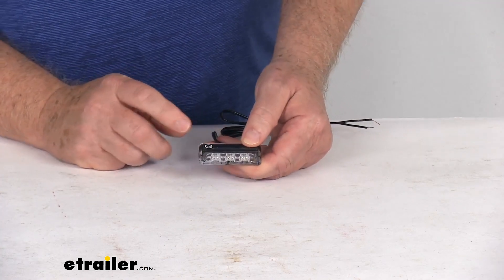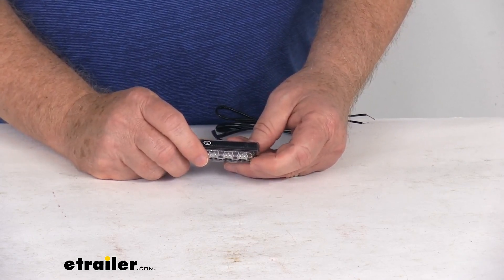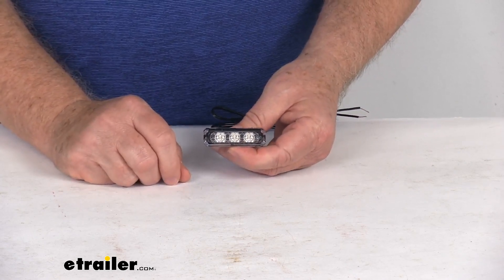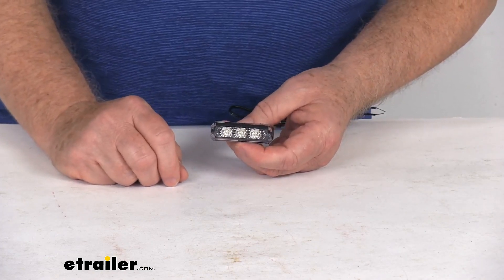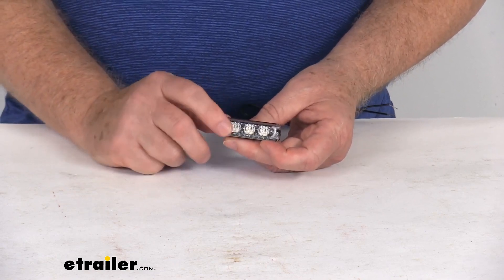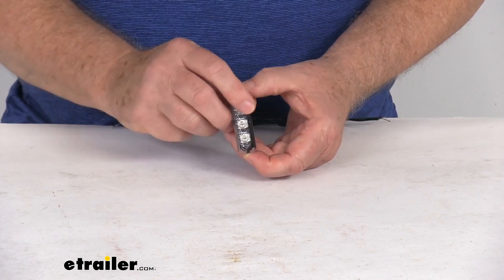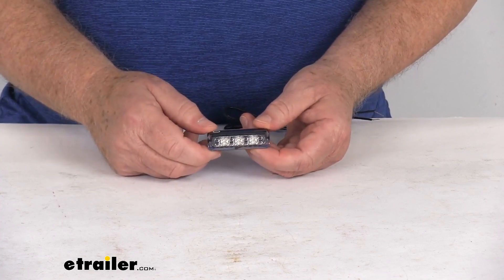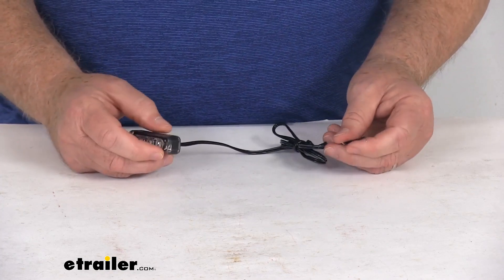It is a surface mount installation. It does mount using a protective horizontal or vertical mounting cover that we do sell separately on our website, and they are listed on this product page as a related product. The hardware is not included — it does require two screws to mount it. When mounted in a vertical position it emits a 70-degree beam, and when mounted in a horizontal position it's a 90-degree beam.